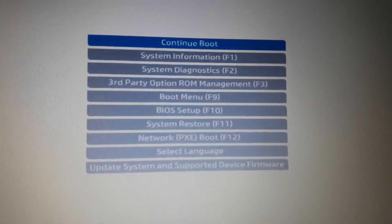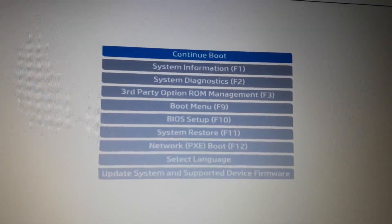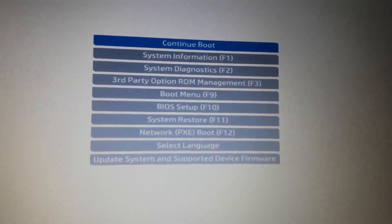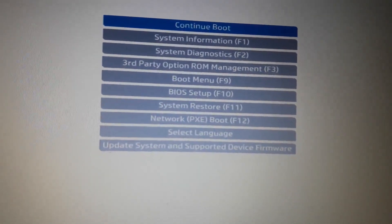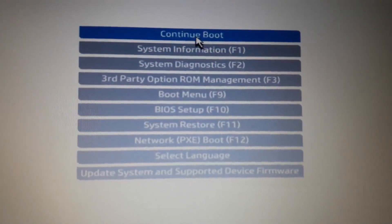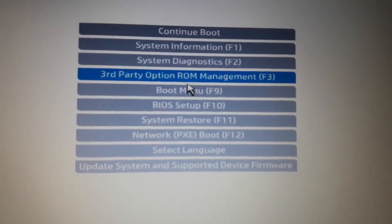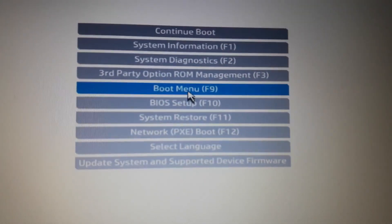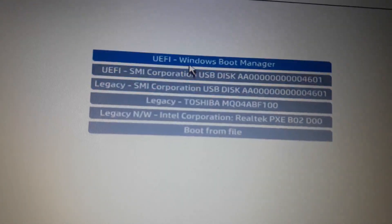You can see the startup menu. There are many options that you can see, like system information, system diagnostic, third-party options, ROM management, etc. You can go to this option. You can go to the boot menu. You can press F9.